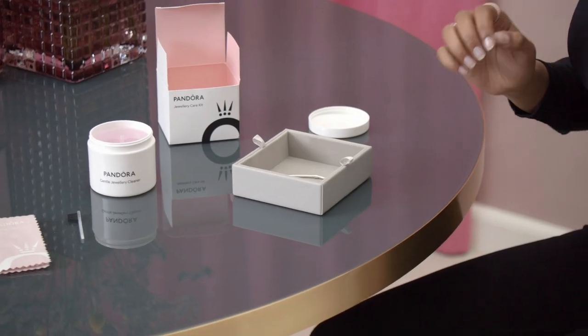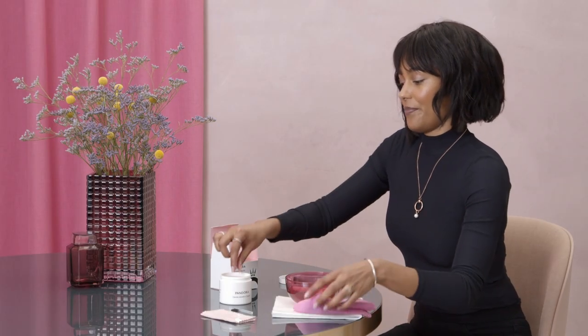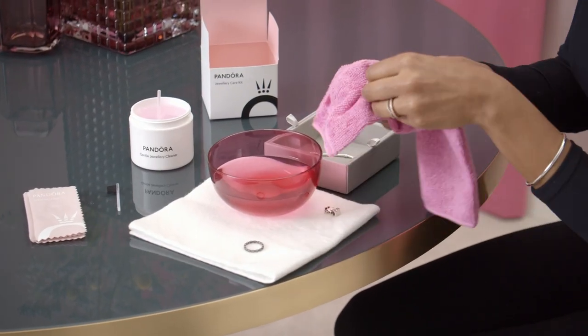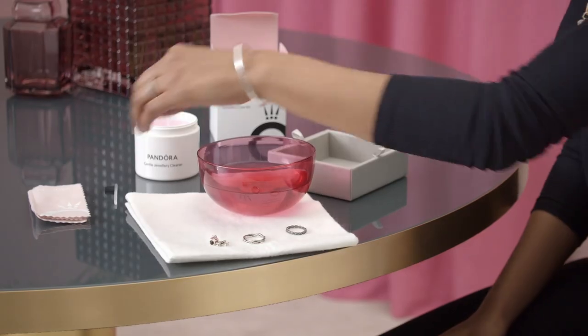Now they've been sat there for a couple of minutes and I'm ready to take them out. I've got a little cloth here and some clean water — I'm just going to rinse them off in the water and then just pat them dry. Then they're ready to be polished.